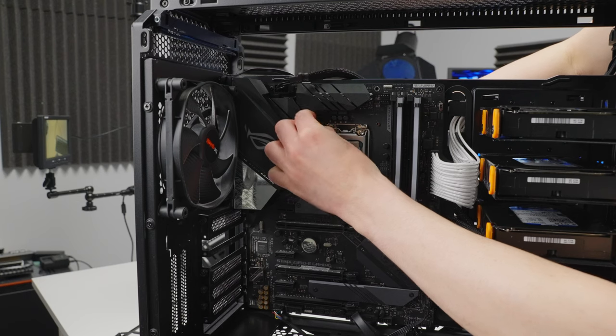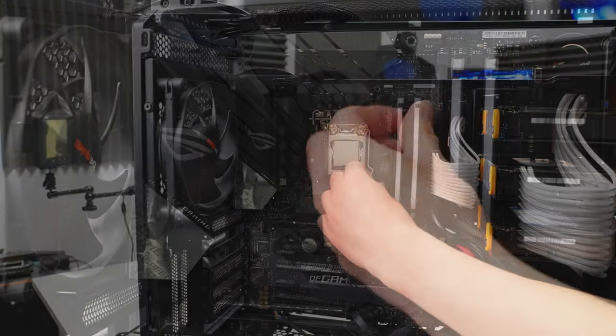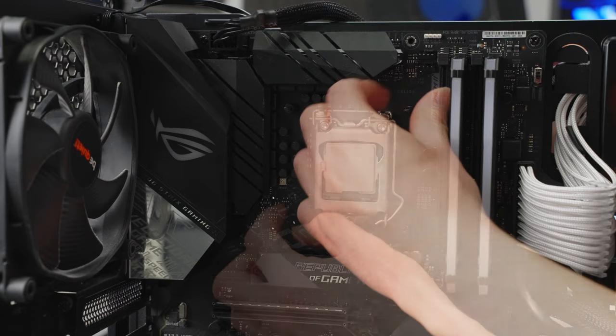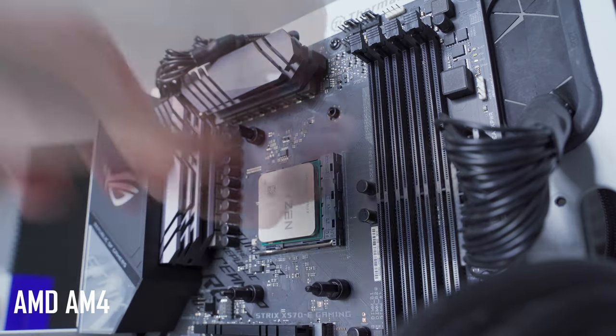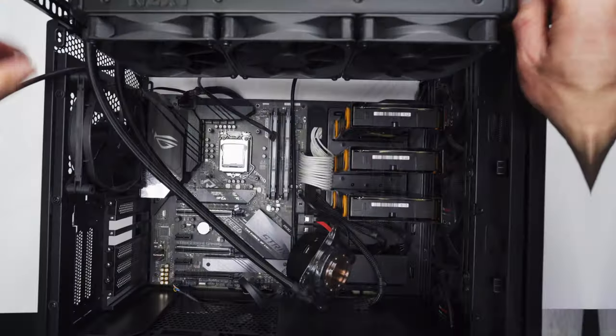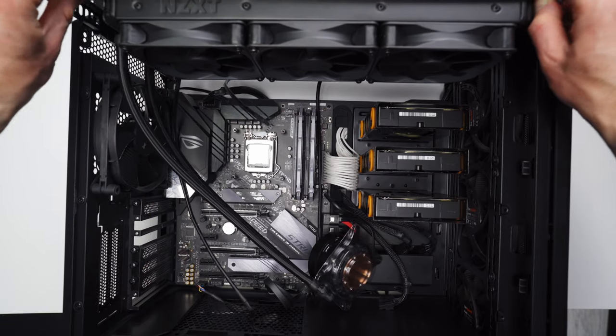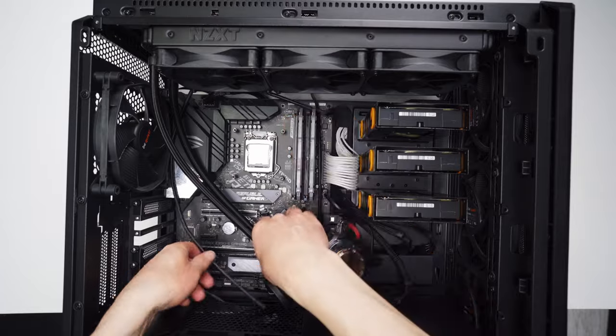Now we can turn the case around and start threading the four standoffs onto the backplate. If you're installing the X73 on an AMD AM4 system, you don't need to replace the backplate, and there's a separate set of standoffs specifically designed for that socket that come in the box. Now I'm going to get my radiator mounted into the case, and for me it just slides in nice and easy because it's already mounted onto that installation tray.